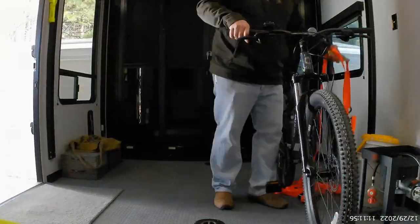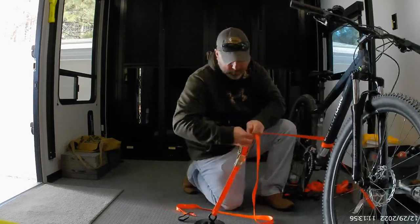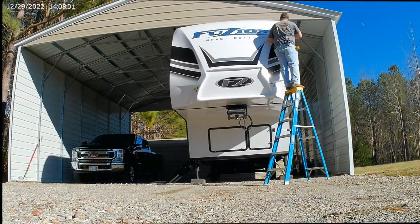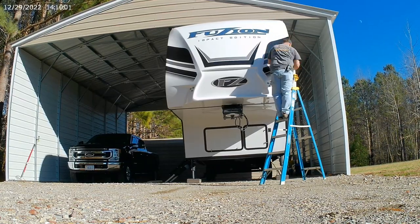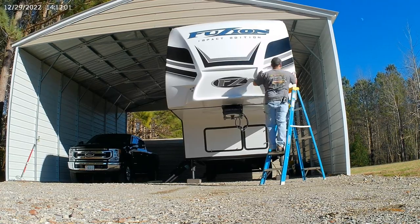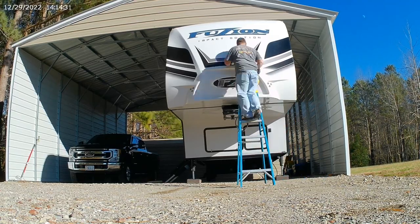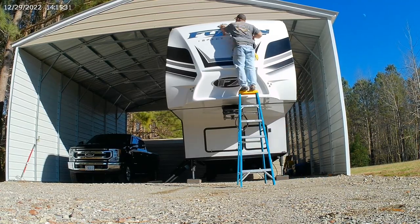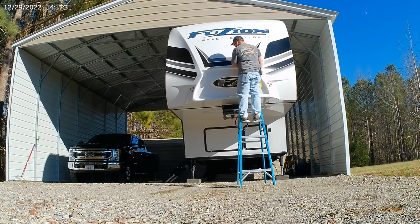After I got done strapping down the bikes, I decided that I didn't like the way they were strapped down at all, so I completely redid it. After bikes, it was time to wax the front cap. A bit of advice: when you build a shelter for your trailer, build it bigger than you need. When you upgrade to a new trailer that's bigger, the front end sticks out and you end up having to wax it more than you'd like to keep it protected until you can afford to extend your shelter a little further out.